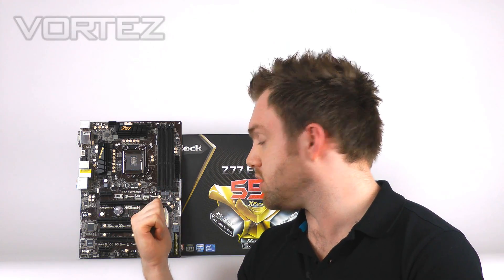Being Z77, it has support for Intel's 3rd generation CPUs and it also has PCI Express 3.0 support. What we're going to do is take you on a quick unbox, show you what's inside, the accessories and stuff like that, and then we're going to get the board out and show you what it's all about.